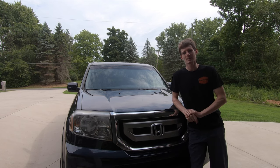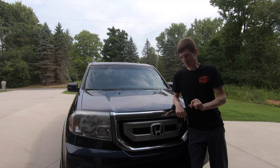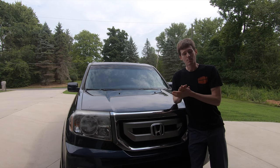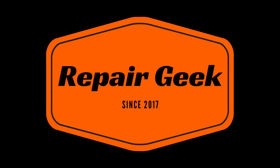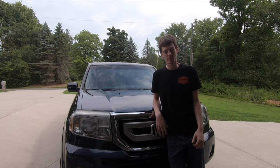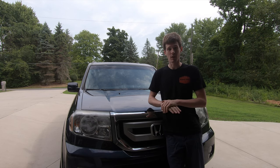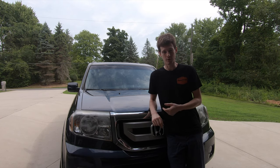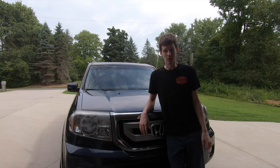What's going on guys, today I'm going to show you how to change a timing belt, water pump, tensioners, and idlers on a Honda Pilot, Honda Ridgeline, Honda Odyssey, and a bunch of other models. This basic procedure applies to a bunch of different Honda models as far as how the engine's timed. I'll put a list on the screen of all the different models this covers, but it's probably going to cover the entirety of the screen.